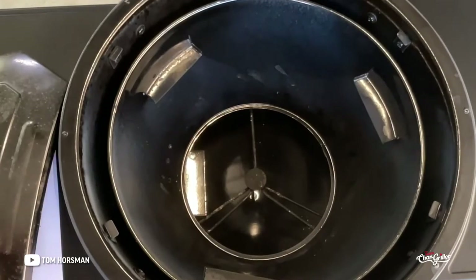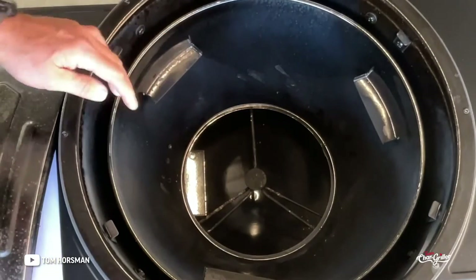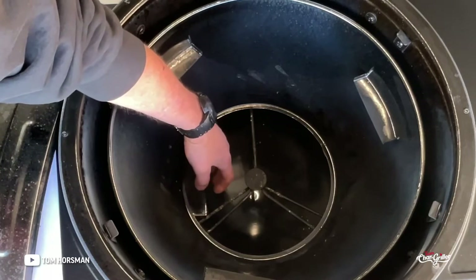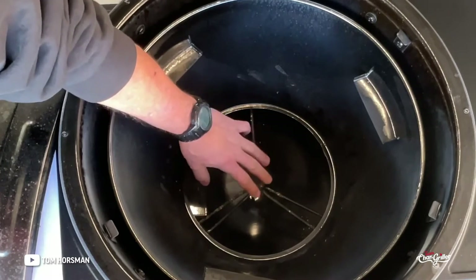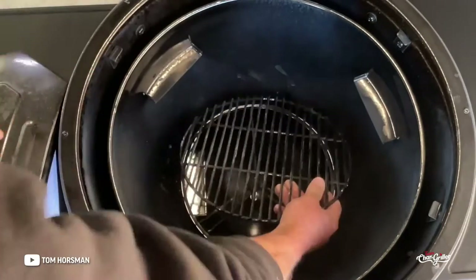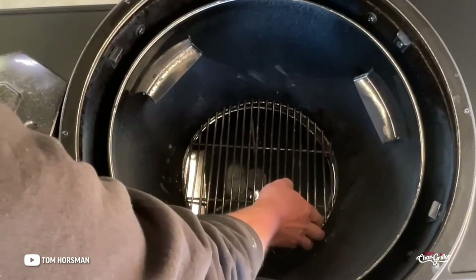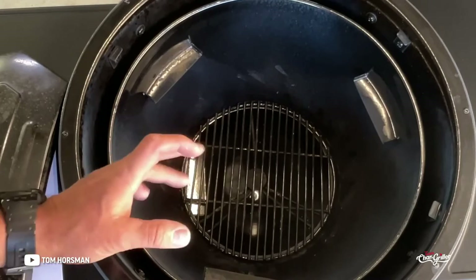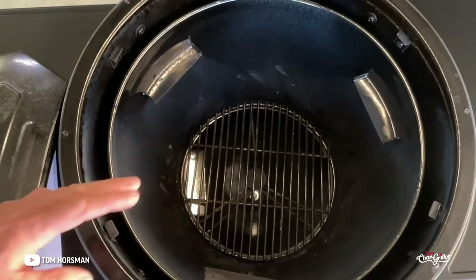Here's the blower and here's the diffuser. It doesn't give you a big puff of wind — it gives you more like a gentle breeze, and you can see it fits right below where your charcoal goes.